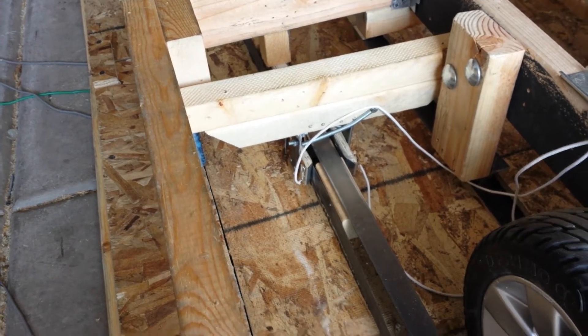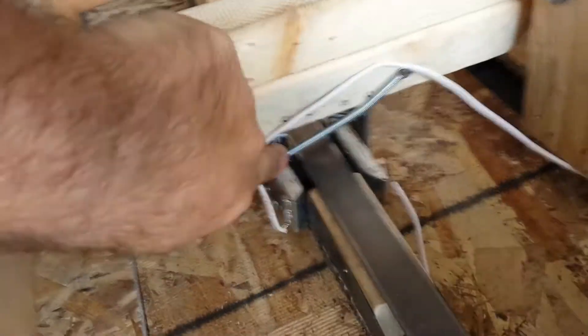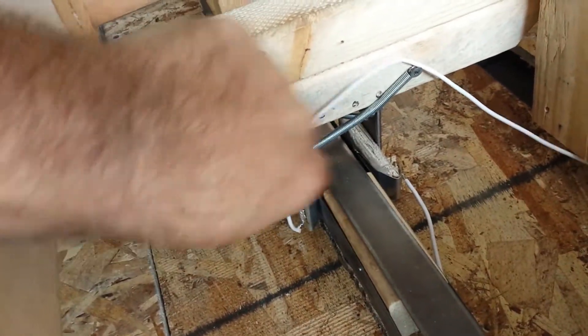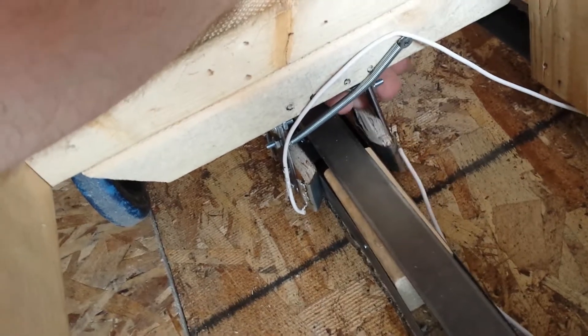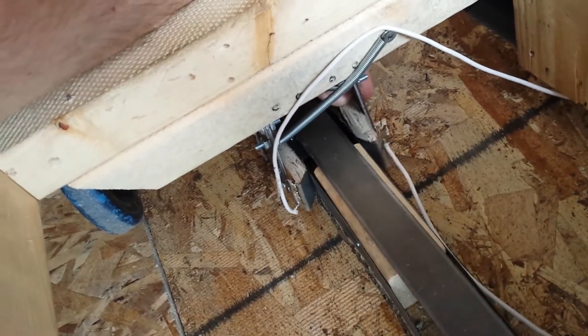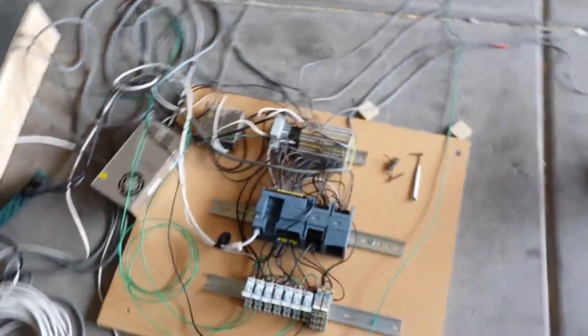They've got some metal wrapped around them and they work pretty well — they're spring-loaded so they're always riding up against the track, and they also float side to side and pivot to follow the curves. I've also got the test loop hooked up to the ride control system. It is a mess right now but this is just for testing to make sure everything works.